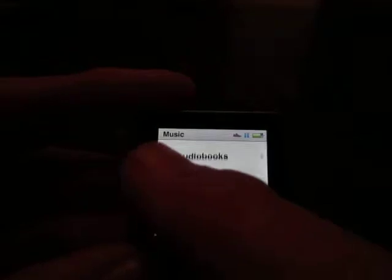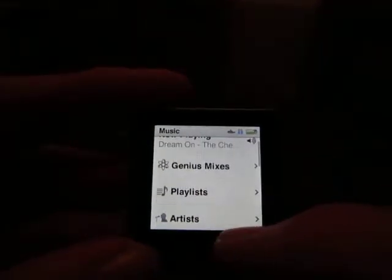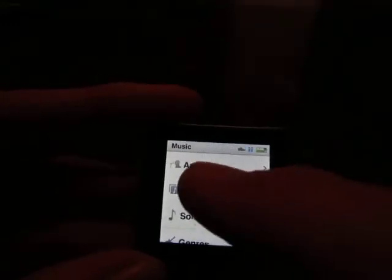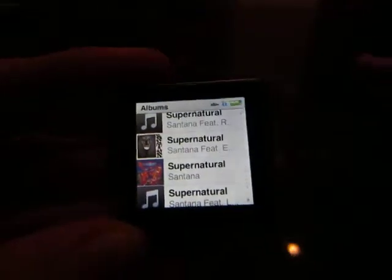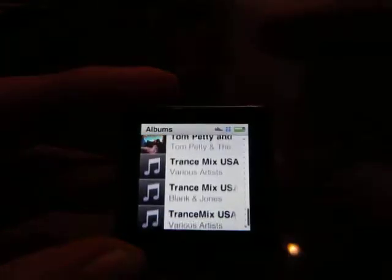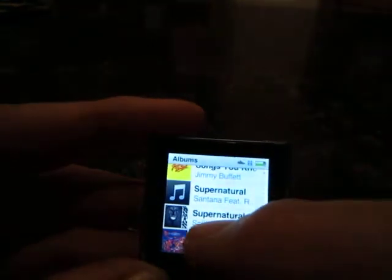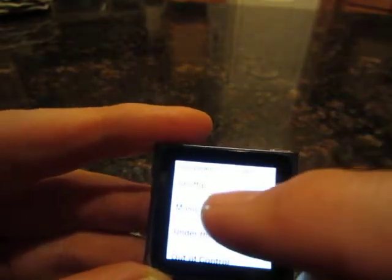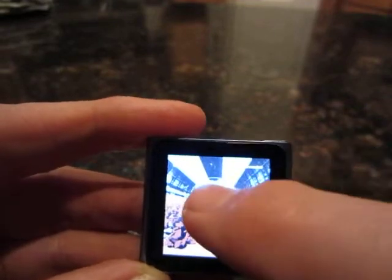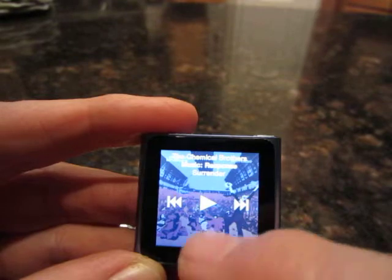And this is the music that you have. Scroll through. There's your albums. You just scroll through. Find one you like. And then you can just hit it.